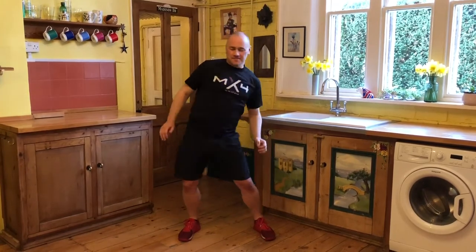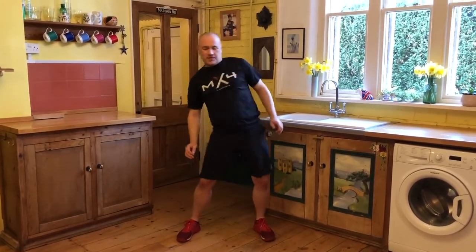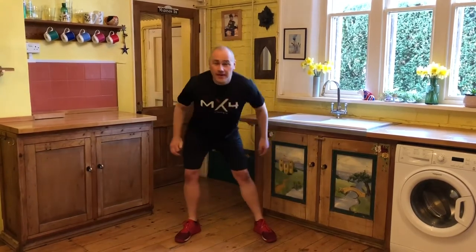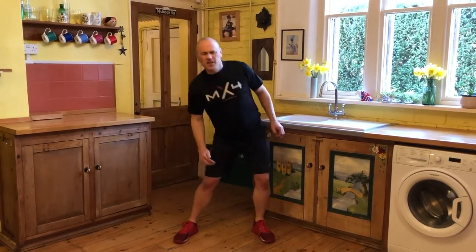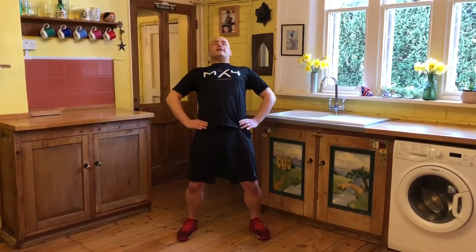Got to do this one. Big circles with the hips — round about 10 in one direction, and then the other way. Now, let's do this straight ahead to start with: a little lean back, a little lean forward, a little lean back, and forward.